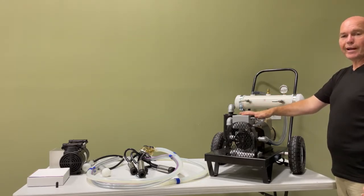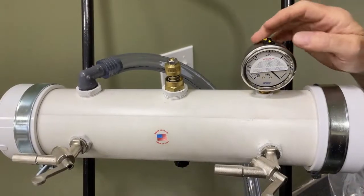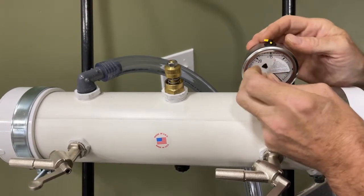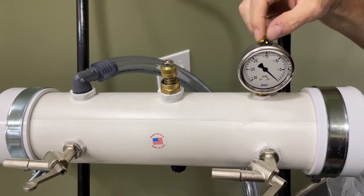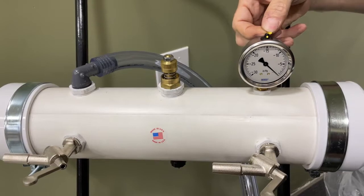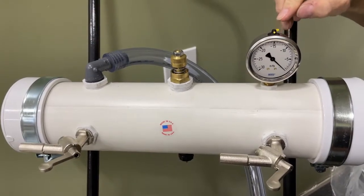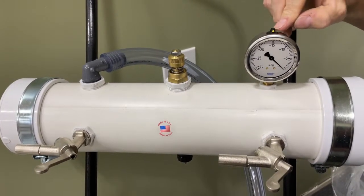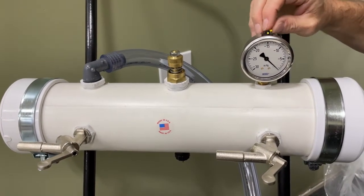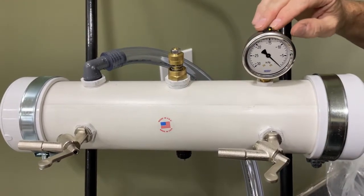When you receive the pump you'll notice a white sticker that says to change the position of this yellow lever from the closed position to the open position. This is done because during shipping, if the unit tips over, you don't want the liquid inside the gauge to run out. Leave this lever in the open position under normal circumstances at all times. The only time you would turn it back to closed is if you were removing the gauge to clean the tank.